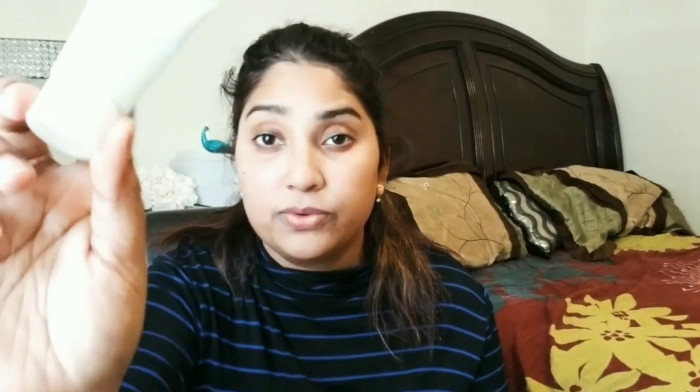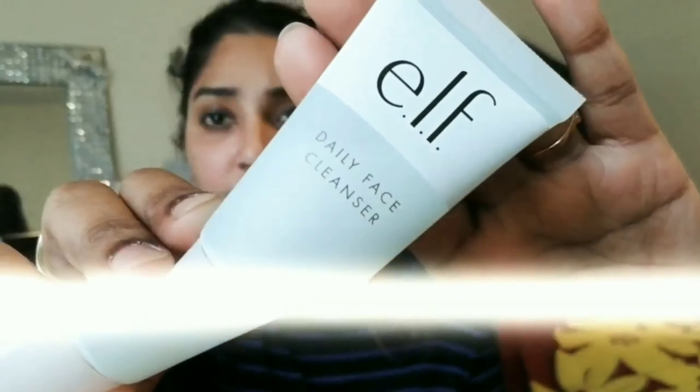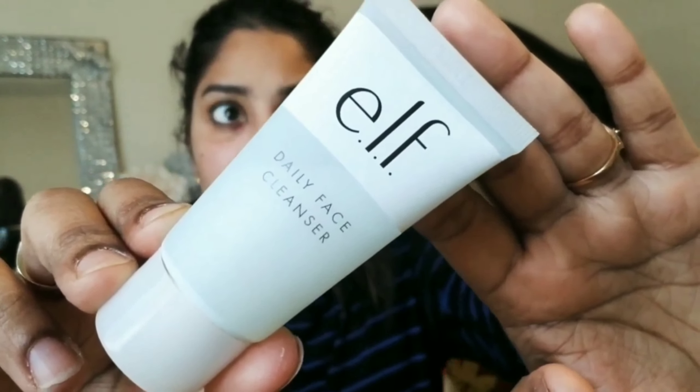I think it's $15 for a travel size packet and the full size is $45, but please go and check it out in the description below. The first step is cleansing. I'm going to use the elf Hydrate cleansing face wash — it gives you very smooth and glowing skin. When you apply it on your face, your skin feels so soft and smooth.